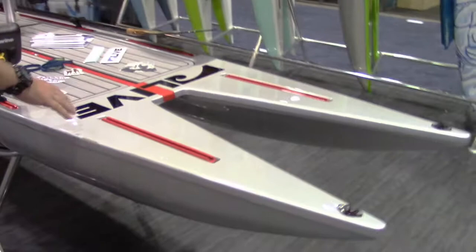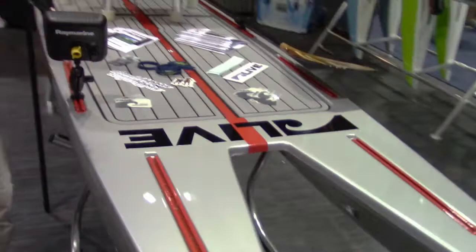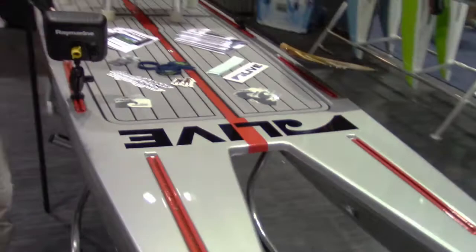On the board, we have tons of room. It's just a wide deck, 34 inches wide. True catamaran tunnel hull, so it has no drag in the water. It's going to be super fast and super stable.